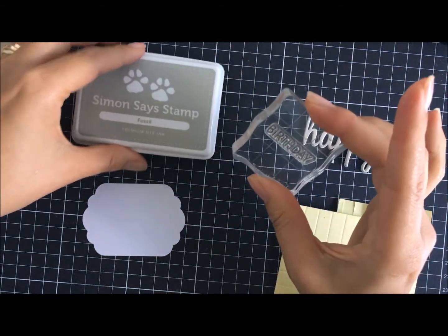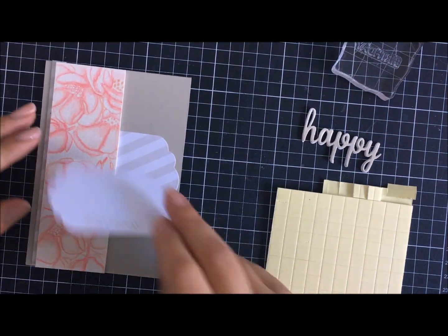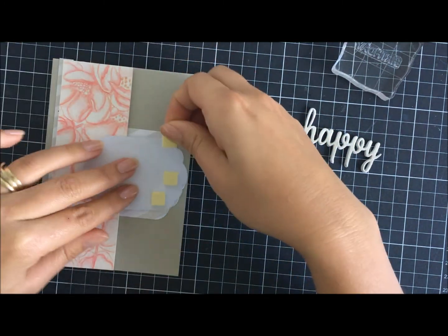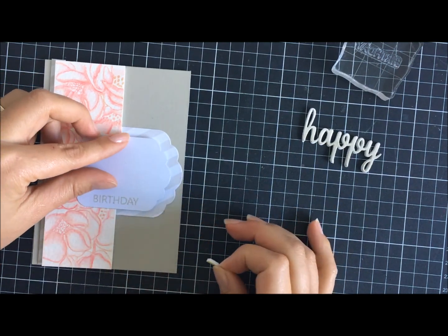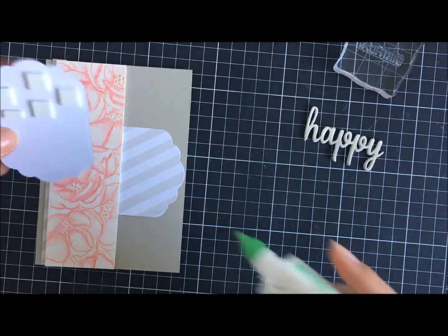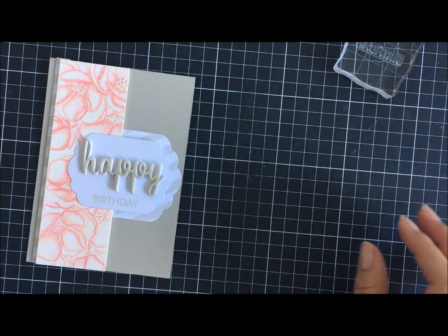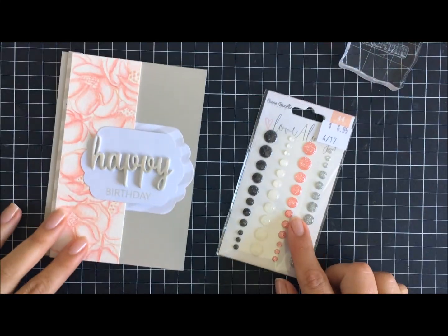I'm grabbing the same Fossil ink I used for the sentiment ombre to stamp on the white cardstock — it says 'birthday' — just making a generic happy birthday card. You can do whatever you like; the choice is endless with this stamp set. I add foam mount to the right of that, flipping it over to make sure I haven't put too much. On the other side I adhere with my Mono Tombow adhesive — my liquid adhesive of choice — then bring in the 'happy' element and use the matte multi-medium to stick that down.